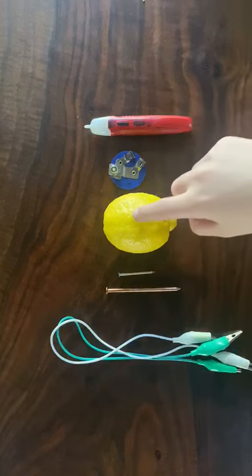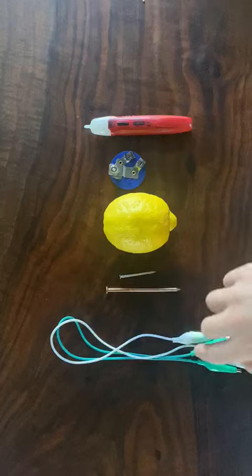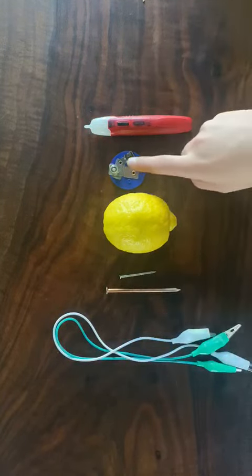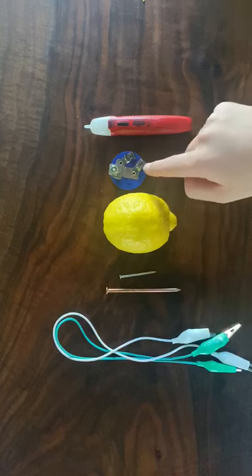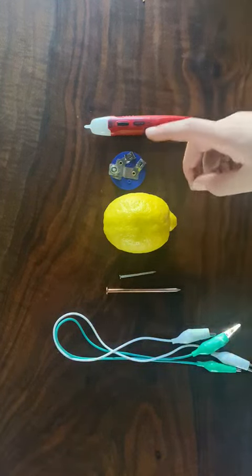So here I have a lemon battery. I have two nails — one is a zinc galvanized nail, one is a copper nail. These are two alligator clips. Here's a voltage tester and here is a light fixture. If you have an LED light, that'll work too.